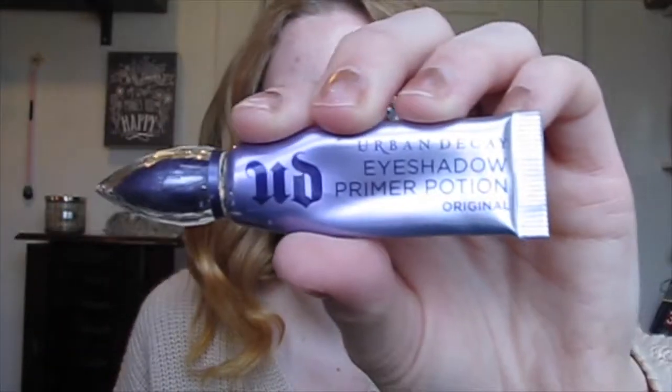The first thing I like to do when I do my makeup is start with my eyes. I'm going to prime my eyes using the Eyeshadow Primer Potion by Urban Decay. I only do this when I'm doing a really fancy look — when I'm doing a full glam I like to use my primer potion.